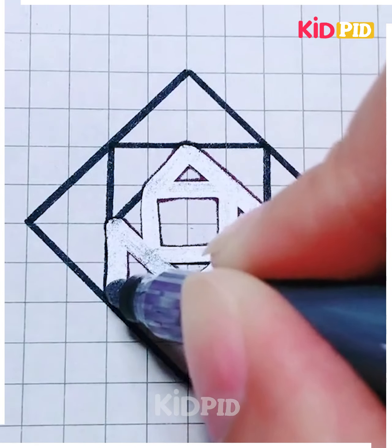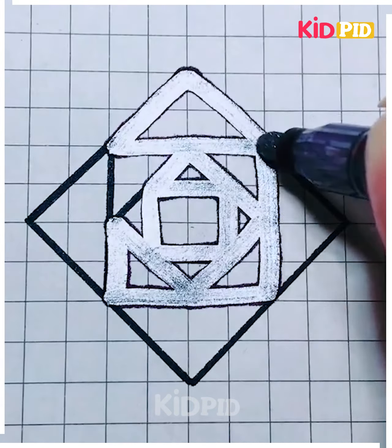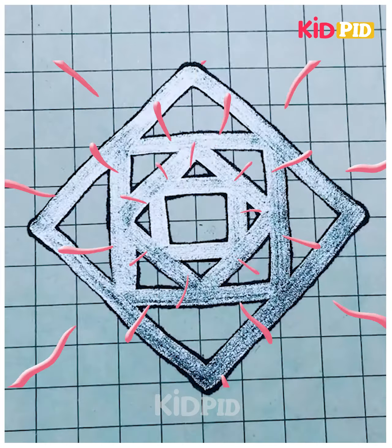We will now try to make some 3D patterns on paper. As you can see, after drawing you can decorate it or highlight it using highlighters and glitters, like I'm doing here. Thank you for watching our videos!